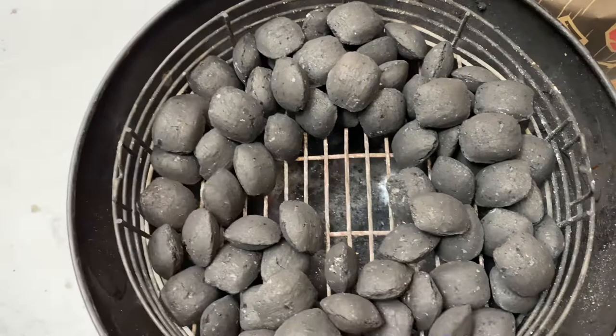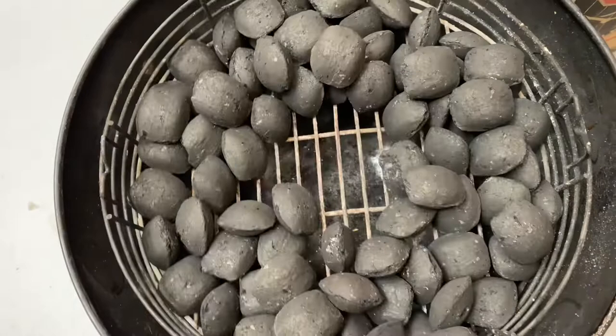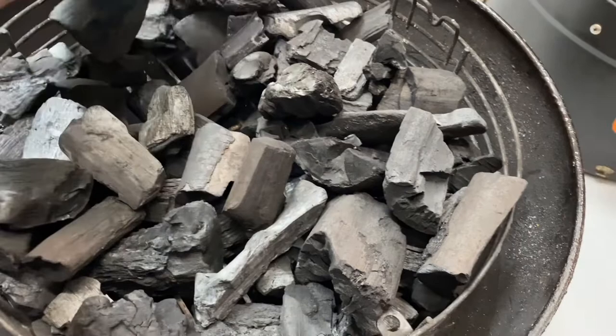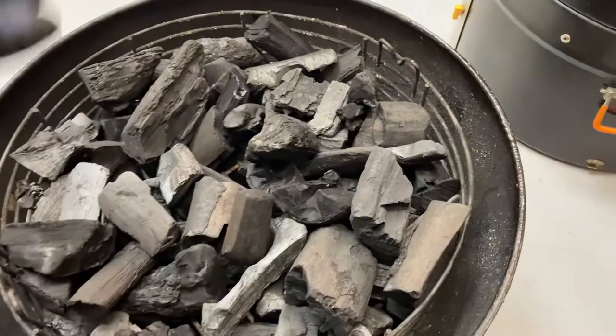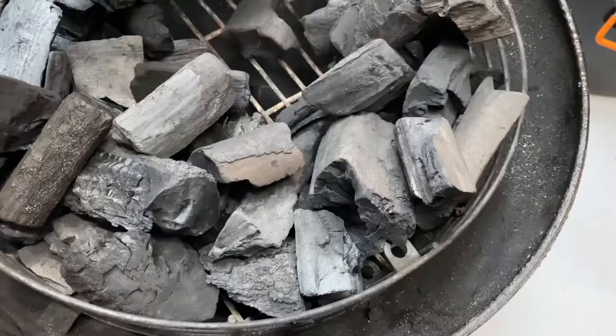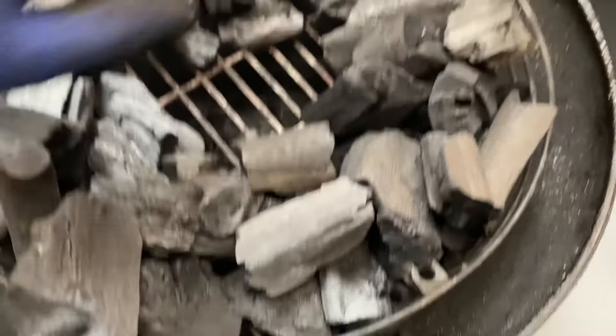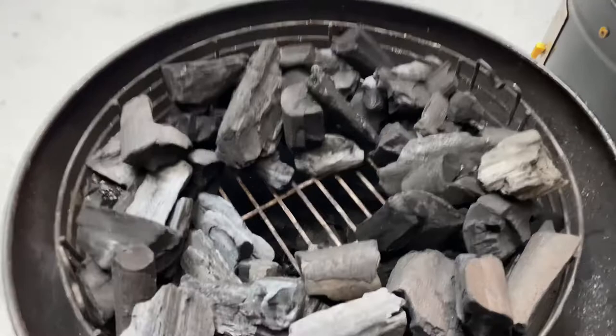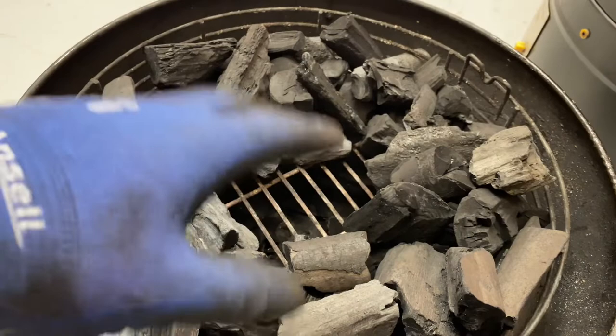So that is your Minion method with briquettes, ready to go — raging coals in the middle, expanding out as it cooks. You can keep an eye on things through the bottom door and add more wood if needed. Another option is lumpwood — get yourself a good quality lumpwood. The setup is the same Minion method: fill the charcoal basket with lumpwood, create a gap in the middle, then fill your chimney starter with half to a full chimney of charcoal, get it raging hot, and dump that in the middle. Drop one smoking wood chunk in the center and one to either side.